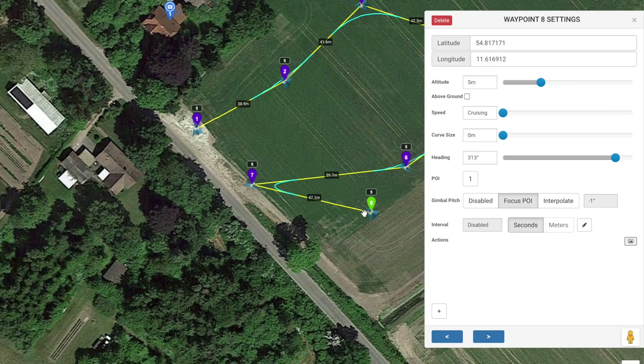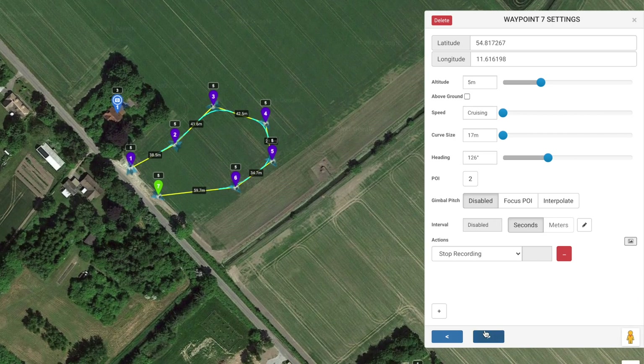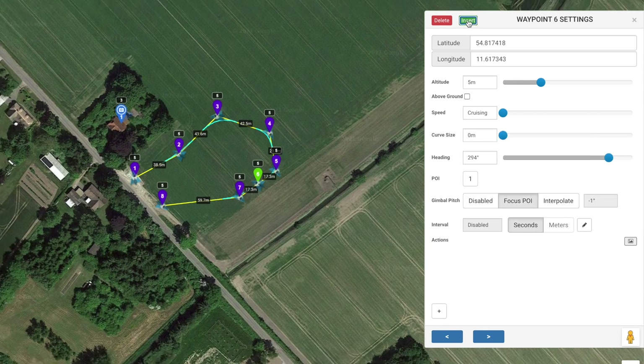If you accidentally add an extra waypoint, it's very simple — just press delete and it goes away. And if you forgot a waypoint, you can insert one, giving you an additional waypoint so you can modify the mission without having to start all over again. Press delete and it's gone again.